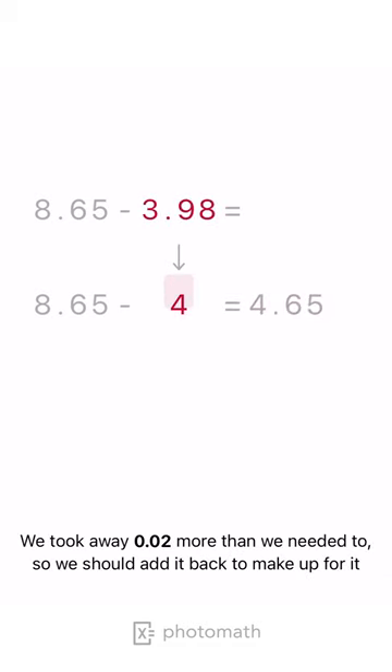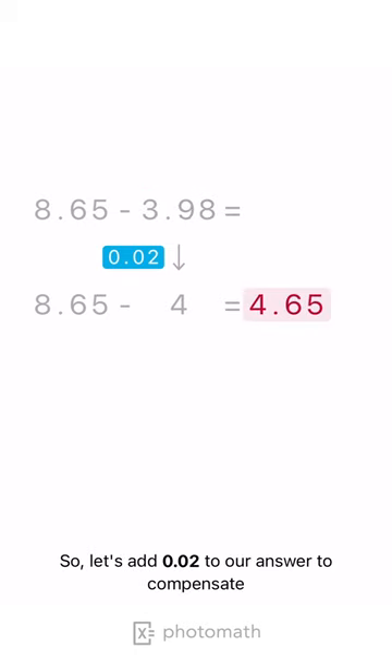We took away 0.02 more than we needed to, so we should add it back to make up for it. Let's add 0.02 to our answer to compensate.